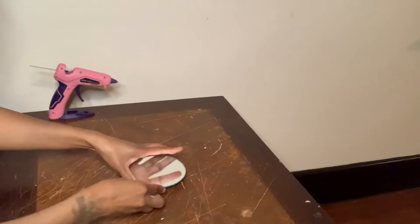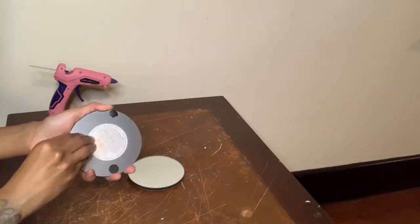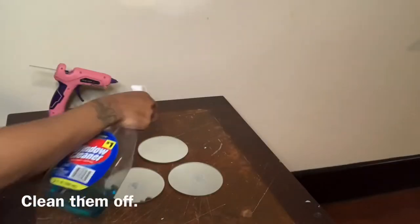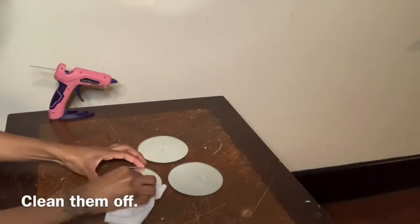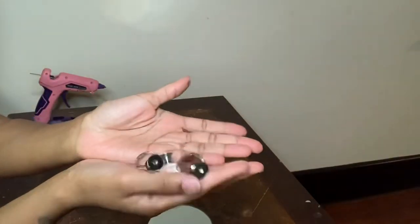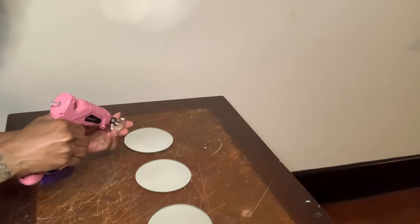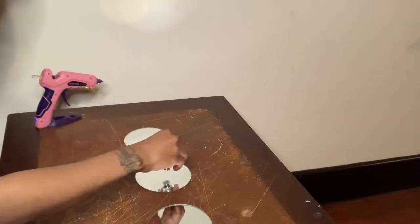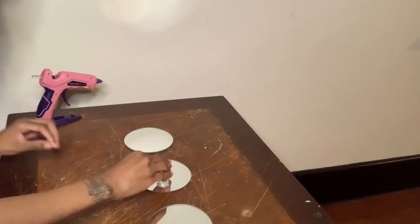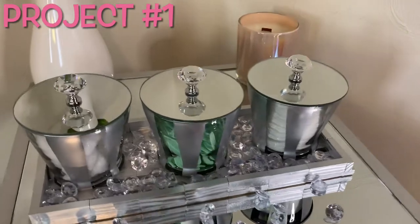Next I'm going to take these three Dollar Tree mirrors and remove all the black tabs from the back. Then I'm going to take my crystal clear drawer knobs, glue them to the center of each of my mirrors, remove any excess glue strings. Here's the finished look — I think project number one turned out pretty good!